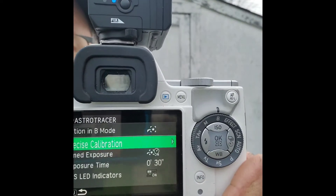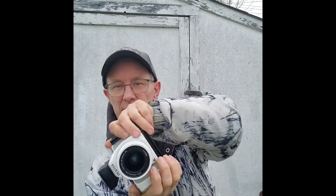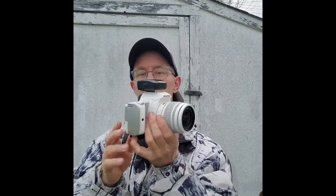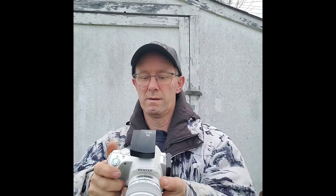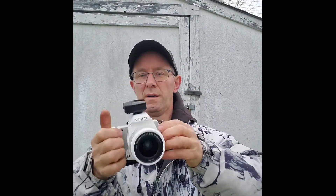Then we come down one and it says precise calibration. We go on there and get a picture showing us to move the camera in all of these axes. Now the satellites are already talking to this, so it knows where on the planet we are already. What it doesn't know is which way the camera is facing — so that's when you do your dance. One axis, two axis, and then finally... we try again. And bingo — it is done.